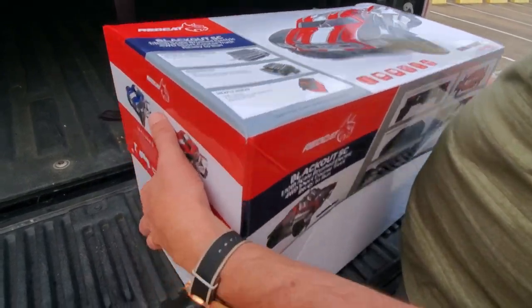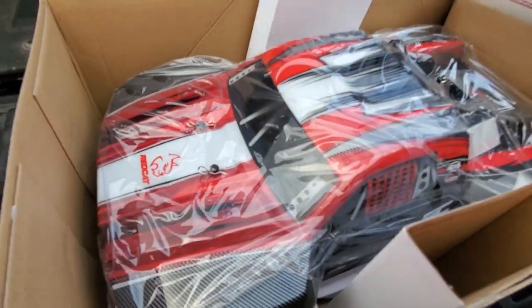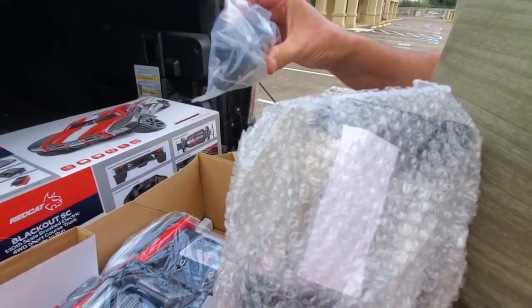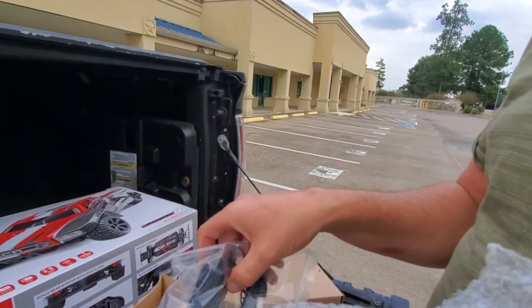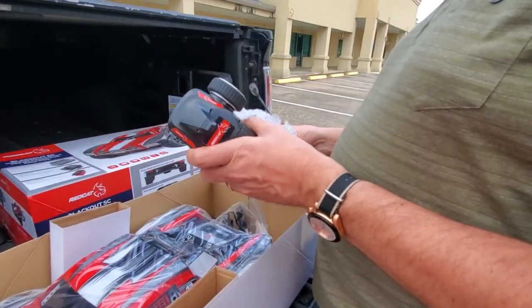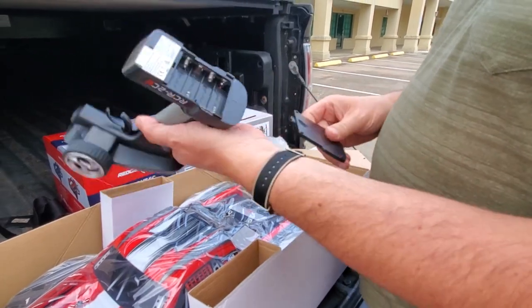Let's take a look in the box. It comes nicely packaged — the truck body is covered with protective film. We've got the instruction manual and the radio transmitter inside. We have the charger — standard charger. The output is one amp, so this truck comes with a 3000 milliamp battery which is quite big. If the battery is totally flat, it's going to take three hours to charge. It also comes with an antenna tube and a bind plug. Standard Red Cat radio — nice quality basic radio that takes four double A batteries.